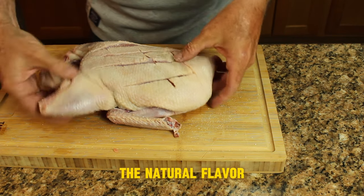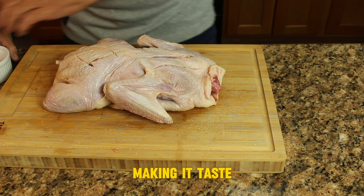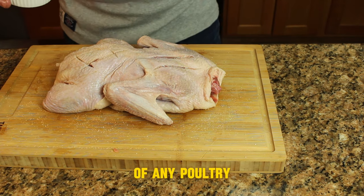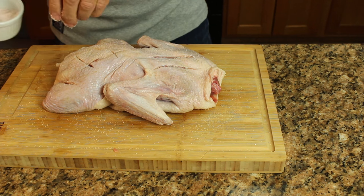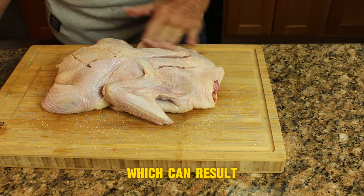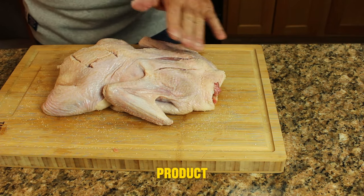Salt enhances the natural flavor of the meat, making it taste more savory and delicious — it brings out the inherent richness of any poultry. Salt also tenderizes your meat by breaking down the proteins, which can result in a more tender and juicy final product.